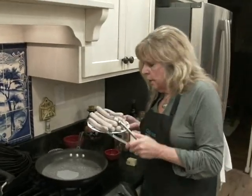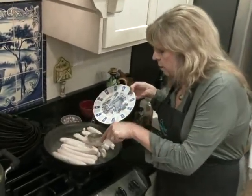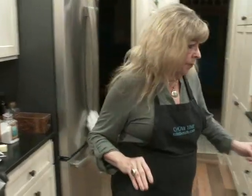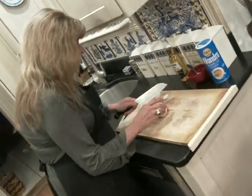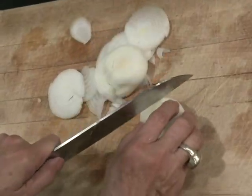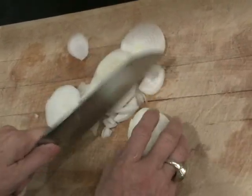I have ten bratwurst. I've got some boiling water in a large skillet and I just want to boil all these guys up for about ten minutes. Then while those guys are cooking, I'm just going to slice a couple of onions — thinly sliced onions, two medium ones. I always chop off a little piece on the bottom so it lies flat, so it's much easier to cut.